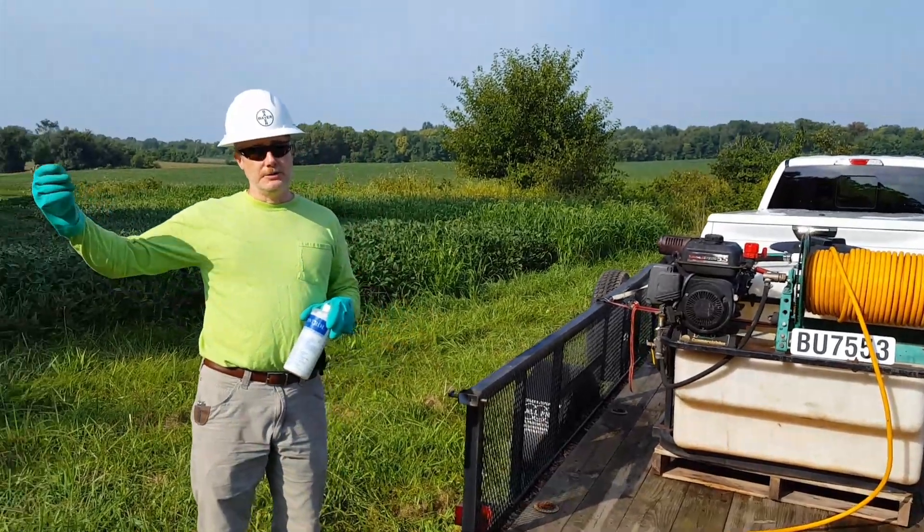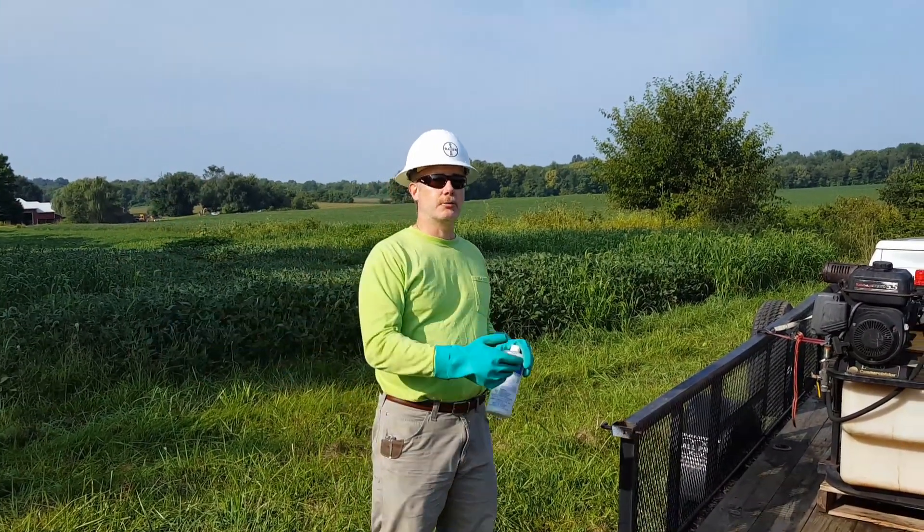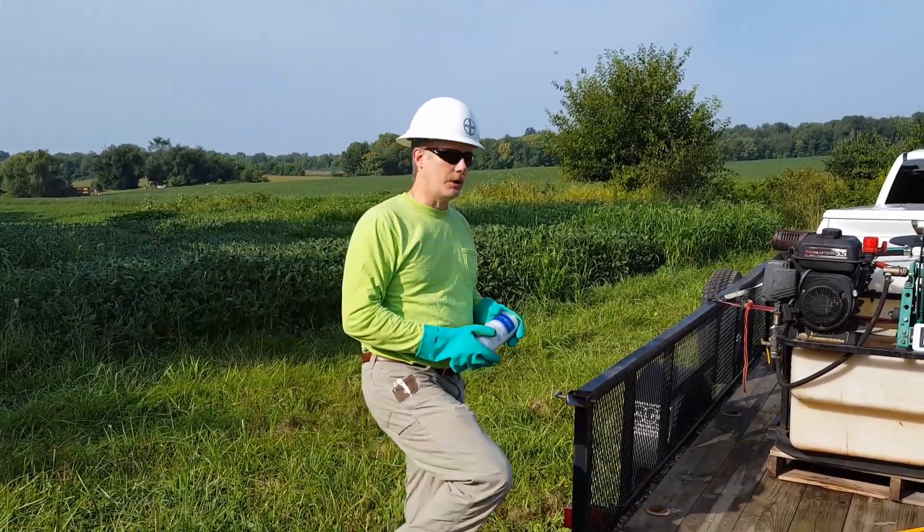Other options you might use in an area like this would be basal applications, hack and squirt, or cut and treating the stump to avoid any off-target damage.